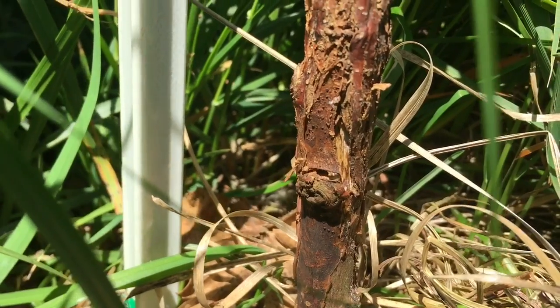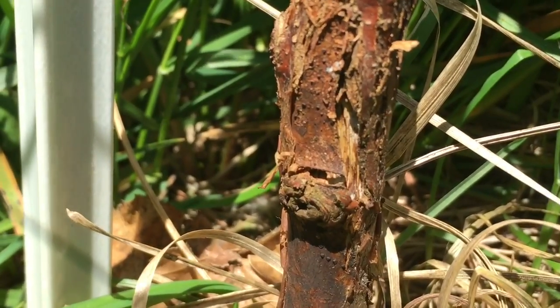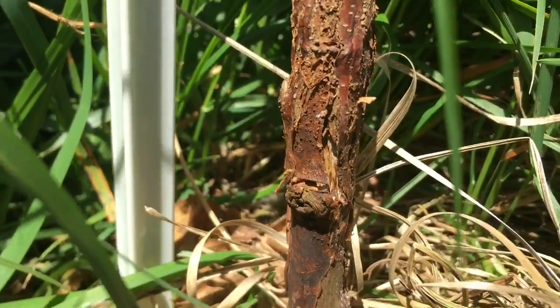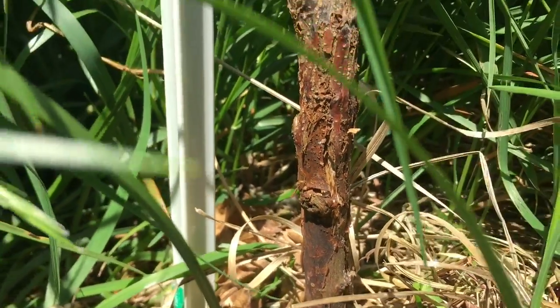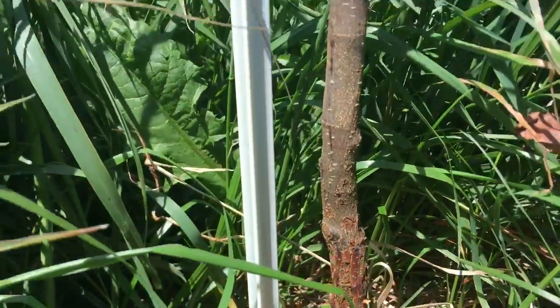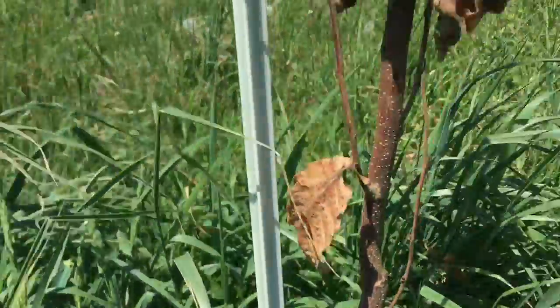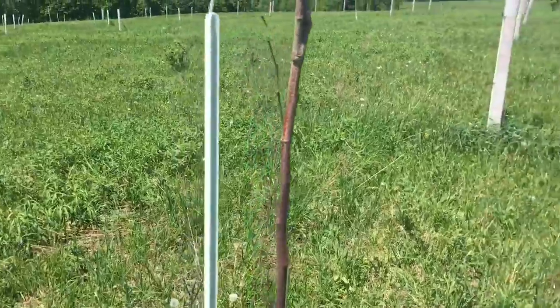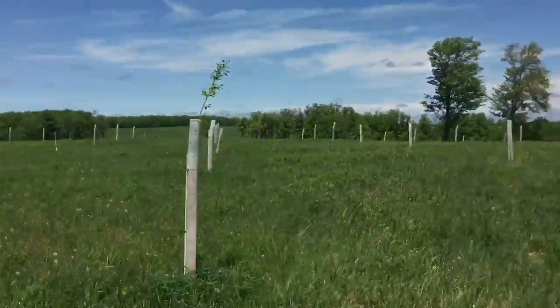I believe that is chestnut blight. Now, the Duncan chestnuts reportedly have resistance to that, or some degree of resilience — even if they get it. It's still too early for me to tell. This is a tree that I have about eight of, that I got from the Pennsylvania State Tree Nursery. These are pure Chinese chestnuts.